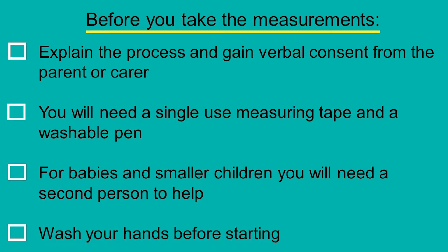Before you begin, explain to the child and parents or carer what the measurement is for and gain verbal consent. To take the measurement, you will need a single use measuring tape and a washable pen. For babies and smaller children, you will need a second person to help hold the child's arm in the required positions to get accurate measurements. Ensure that you have washed your hands thoroughly and follow any necessary infection control procedures.